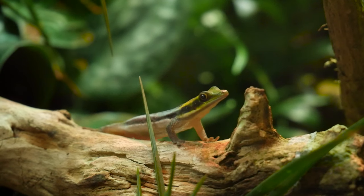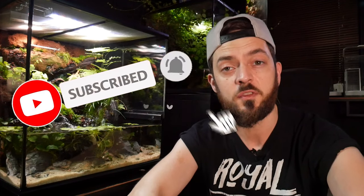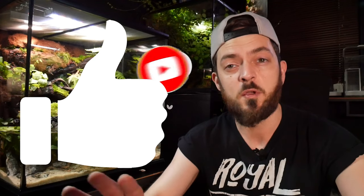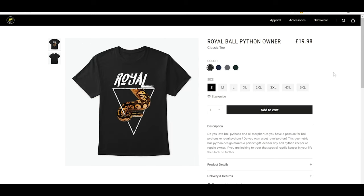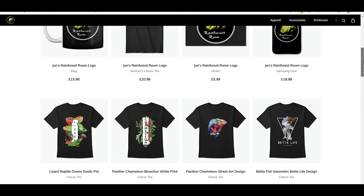If you're interested in this sort of reptile, amphibian, or tropical fish content, I'd really appreciate it if you could hit that subscribe button and the notification bell. If you want to support the channel further, drop it a like and leave me a comment to show YouTube you're enjoying this content so we can get a conversation going. Also, if you want to check out my merch — I've got the Royal Python T-shirt on today, and there's some Fire Valley merch as well, which are perfect Christmas gifts. I'll leave a link in the description. But I think it's about time we got this frog back into the tank after this meal, and I'll catch you in the next video.